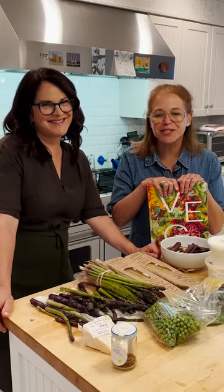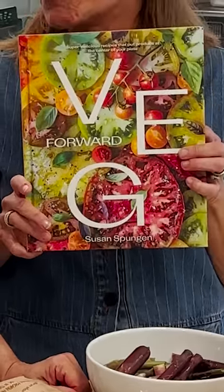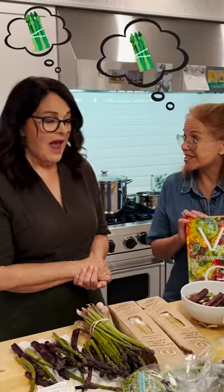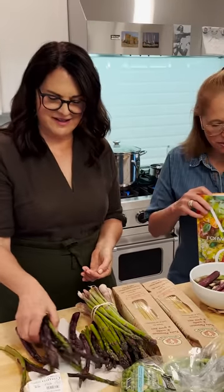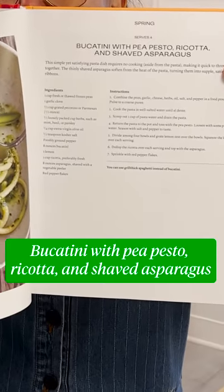Hi everyone, I'm here with my friend Susan Spungin who has an incredible new cookbook called Veg Forward. This is asparagus season, right? It sure is. So that's why we're making this recipe which is called Bucatini with pea pesto, ricotta, and shaved asparagus. Let's get cooking!